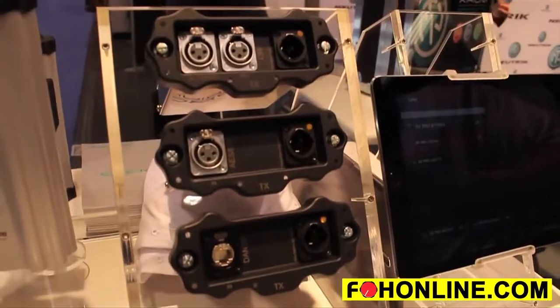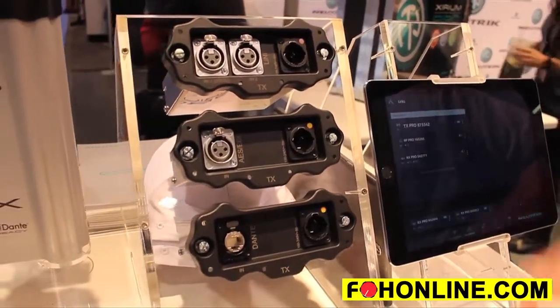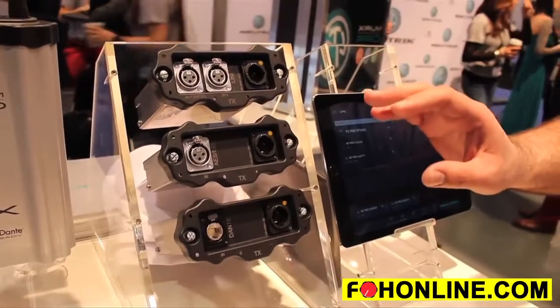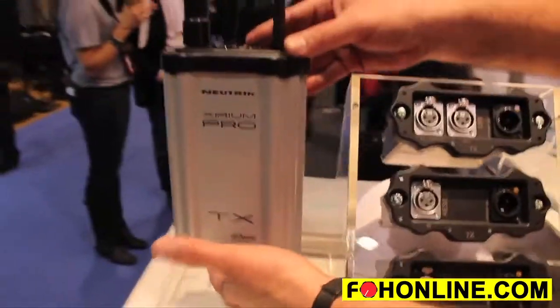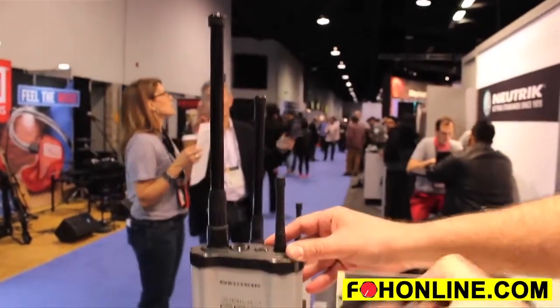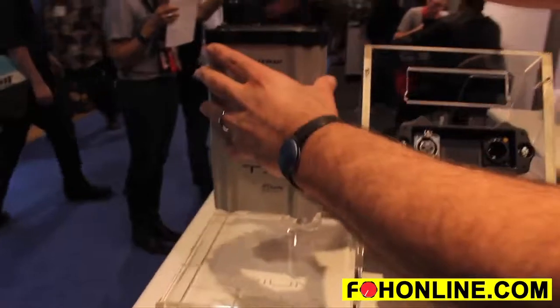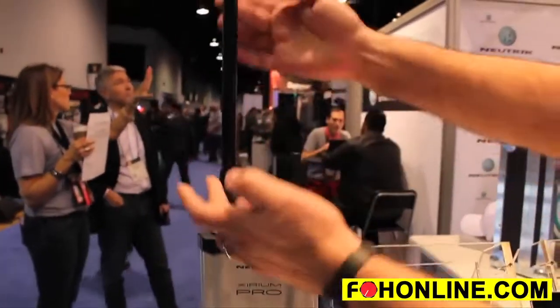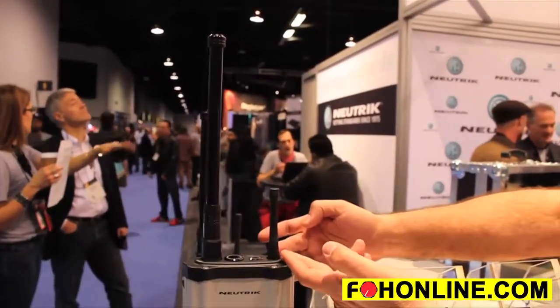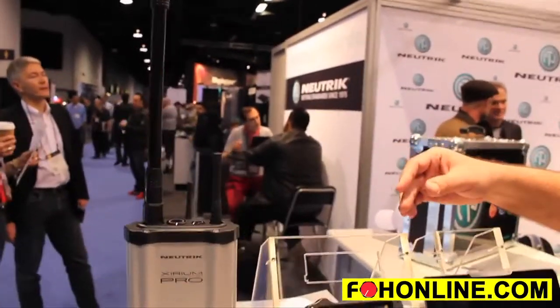Each module provides two channels of uncompressed 20 to 20 kilohertz audio. We give you the ability, using our transmitter base station — a modular system — to plug in your module into the bottom of the unit. Simply attach your antennas: one for the audio, the other for control and signaling using an iPad or Android app that Neutrik provides for free.